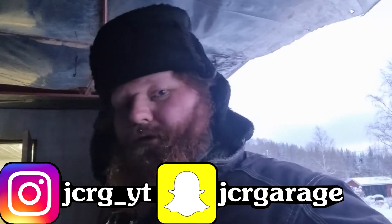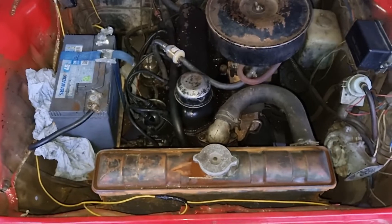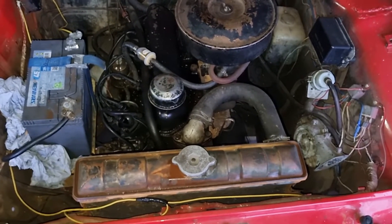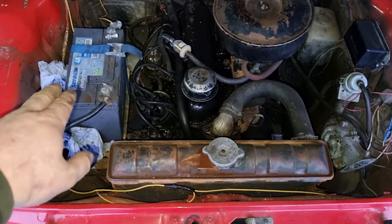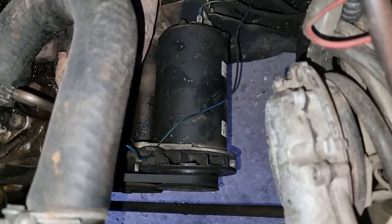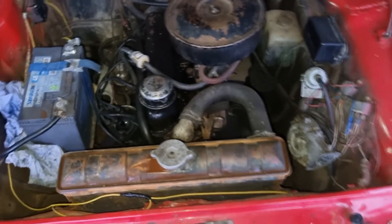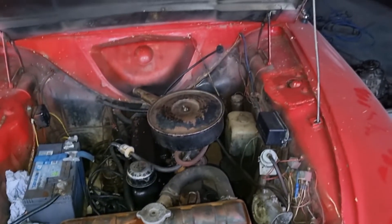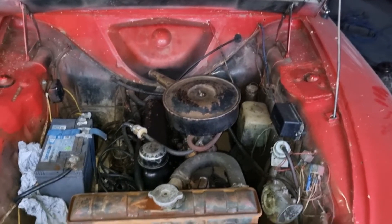Welcome back to JCR Garage where you join me working on the Cortina. We're going to do a little mod here. This is how it looks in a bone stock '66 1500 Cortina - you have a tiny little battery which is just 45 amp, and down here we have a generator. It produces DC current which is really low and not always wanting to charge. If I turn on the heater, the windscreen wipers, and the high beams, well let's just say that my charging light kind of lights up.